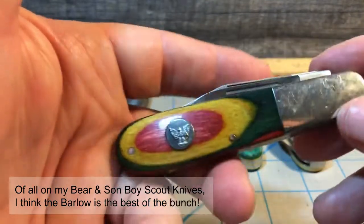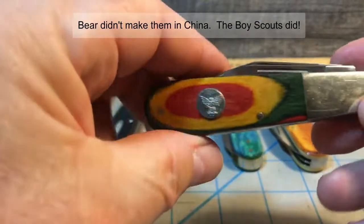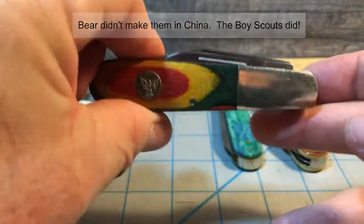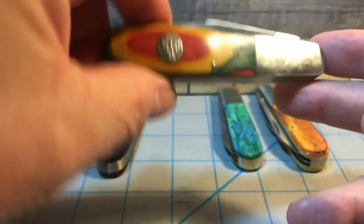After Camillus closed, Bear and Son got a contract to make a knife for the Boy Scouts of America. One of them they made was this really cool Barlow. They also had these made in China too, but this is the Bear and Son Barlow for the Boy Scouts of America — and it's really an excellent knife.